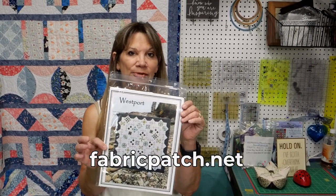Hi, my name is Cindy Rang with the Fabric Patch in Ephrata, Washington. You can find us at fabricpatch.net and we are going to start our Westport block of the month.